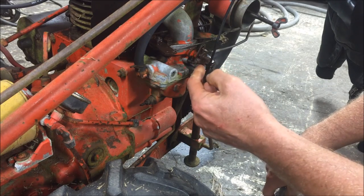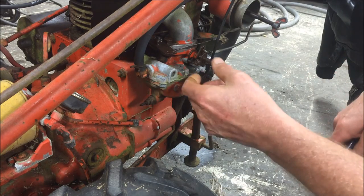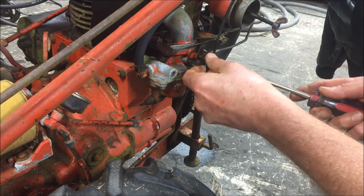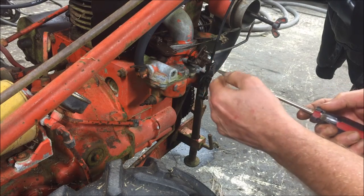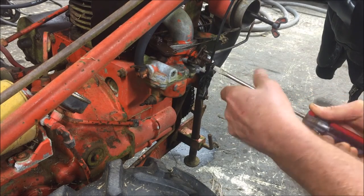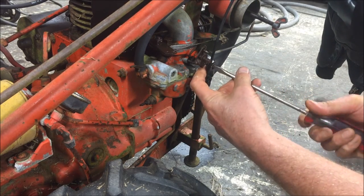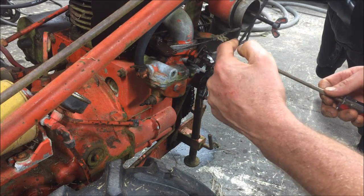I know I need this bushing, so I'll go ahead and take this off. I can't take this arm out of here without removing the choke cable. So let's take the little clamp that holds the choke cable, loosen that, and get that cable out of the way so it can pull back.